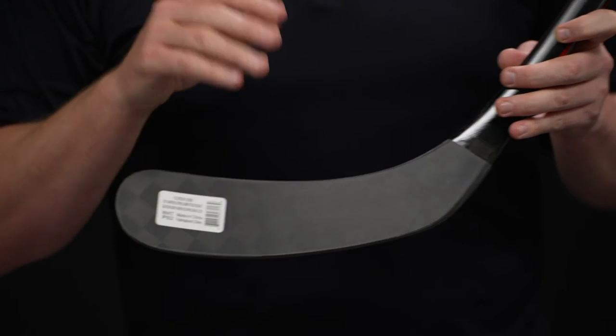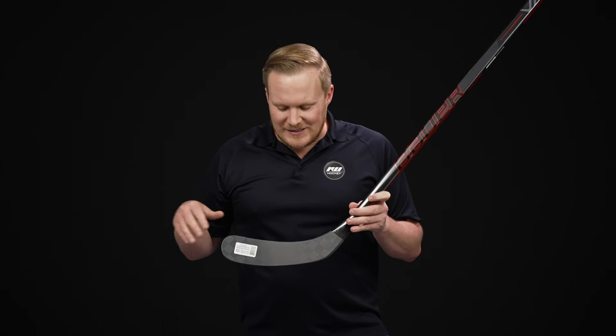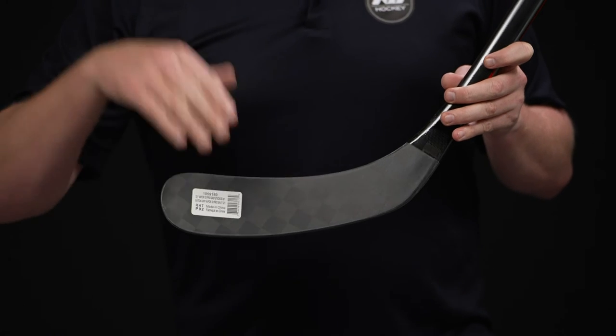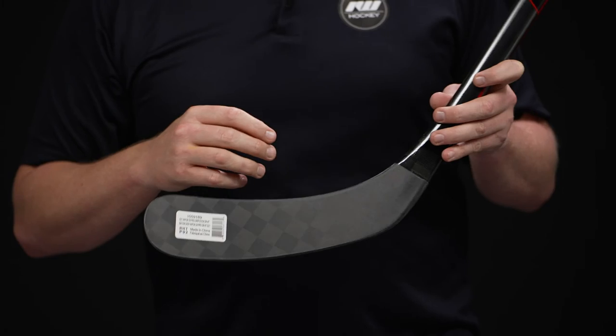On the inside, we feature their Bridge Core technology and Max Balance. The Max Balance technology utilizes internal structure systems that give you much more support and stability as you're taking shots or making aggressive passes. It's going to make sure your blade face stays square to the target so you get that pinpoint accuracy time and time again.